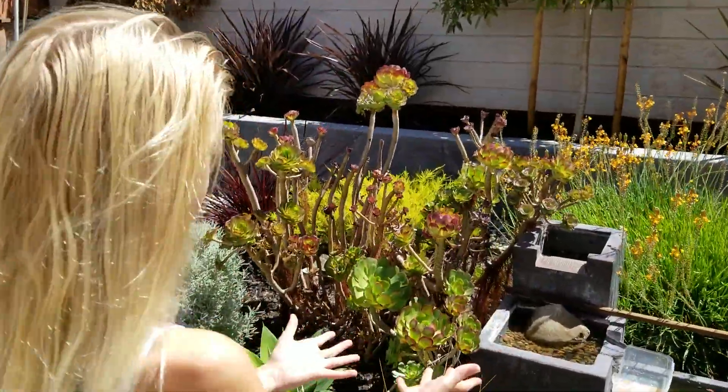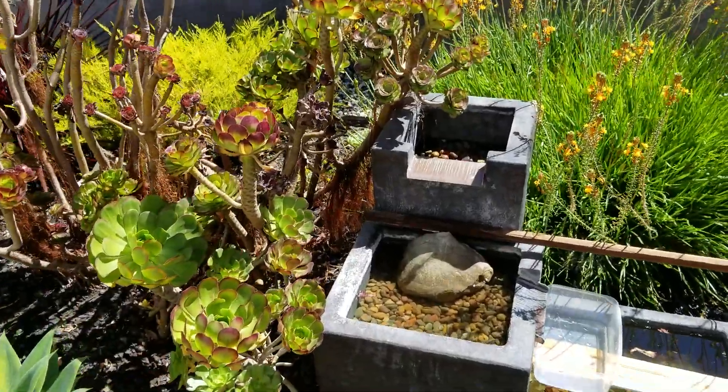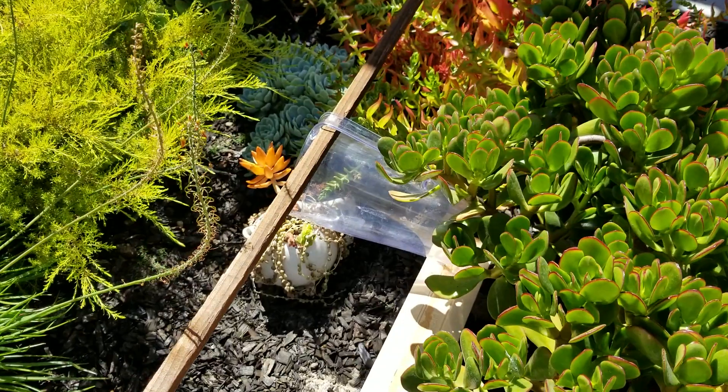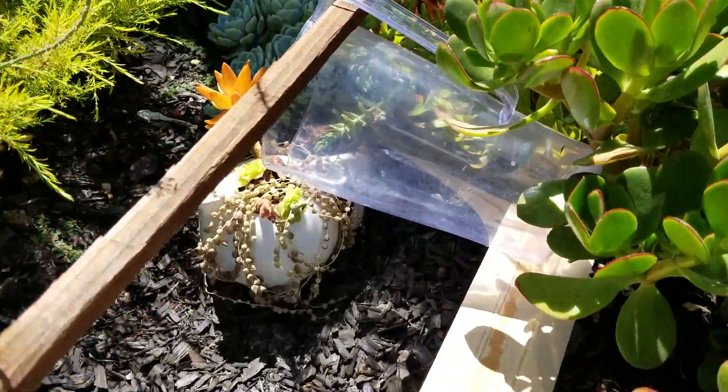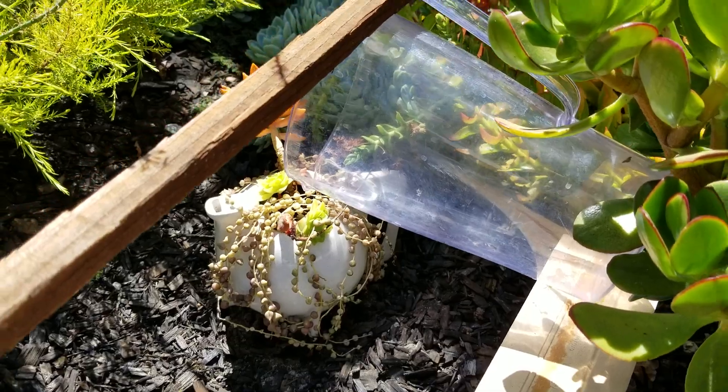When the water starts rising from the fountain, it will fall through each of the sections and fall into this container. And when it falls into the container, it lifts up this water container and goes out and waters the plant.